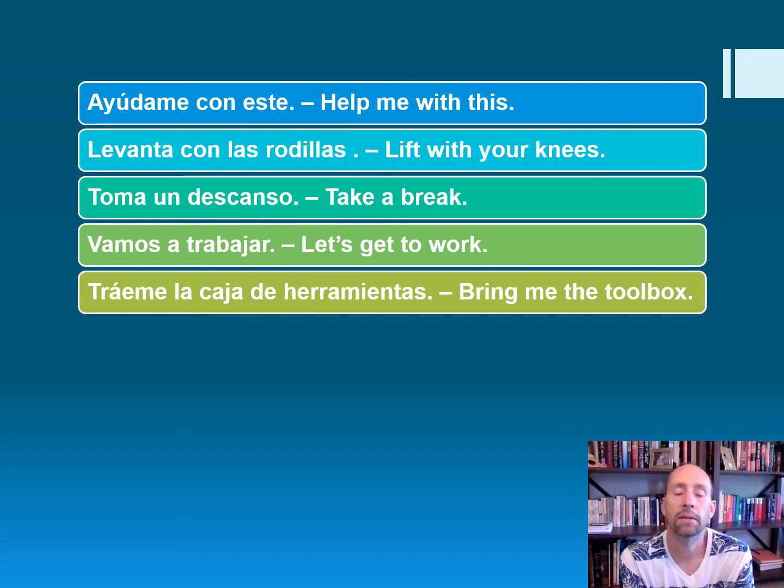Ayúdame con este — help me with this. Levanta con las rodillas — lift with your knees. Toma un descanso — take a break. Vamos a trabajar — let's get to work. Traeme la caja de herramientas — bring me the toolbox.